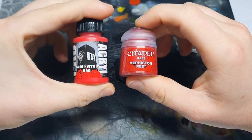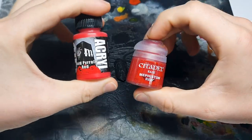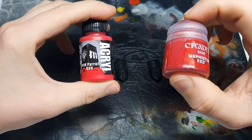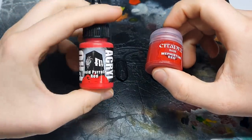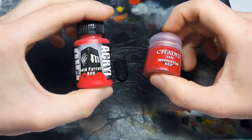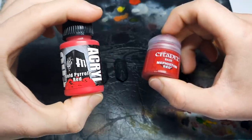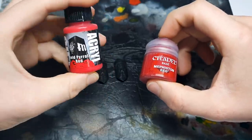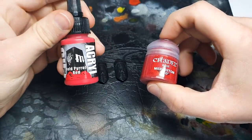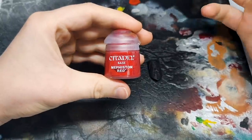Before we start, a really important point: what red paints are we going to use? When we go to contrast, that's a different matter, but these are two particular paints that I love. This one is Monument Hobbies Pro Acryl Bold Pyrol Red, which is absolutely amazing — a completely phenomenal range, absolutely love them. And the next one, available to a lot of people of course, is Mephiston Red.